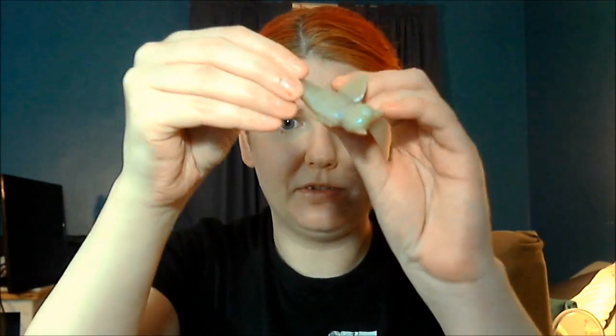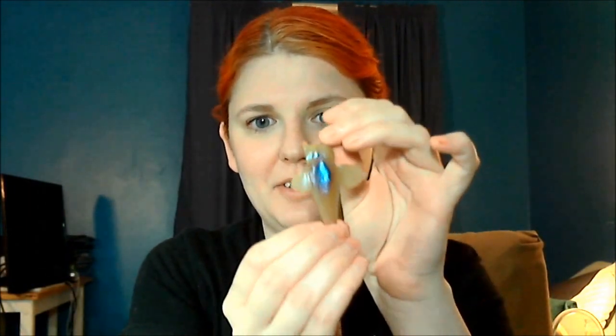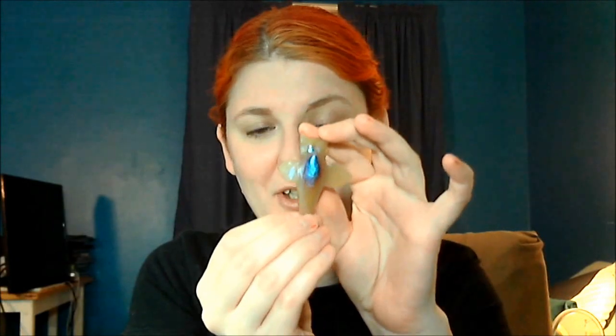I actually already attempted to do this once and it didn't turn out. The sculpting went fine, and then I put the piece in the oven. I didn't check where my oven rack was, and it scorched. You can see that this is what I'm going for — this little shape — without the turning yellow and scorching on the bottom.